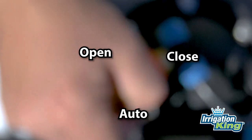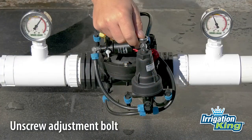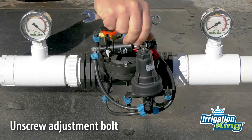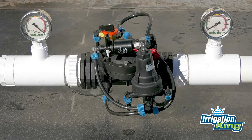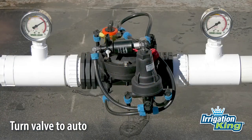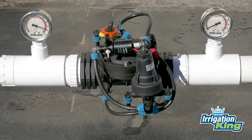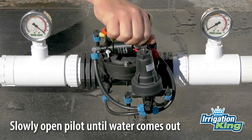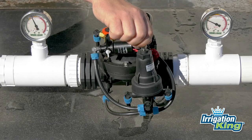Turn the tap back to the closed position. Turn the adjustment bolt on the pilot valve counterclockwise until it's loose — this will adjust the pressure setting to zero. Now turn the tap to the auto position. Very carefully and slowly, tighten the adjustment bolt by turning it clockwise until water vents out of the pilot valve.